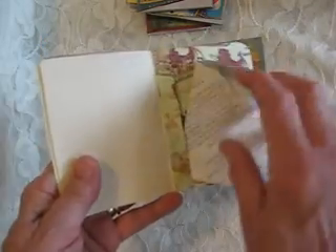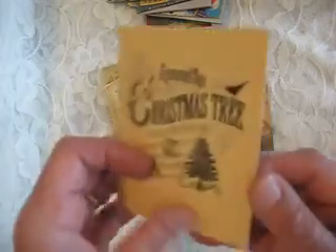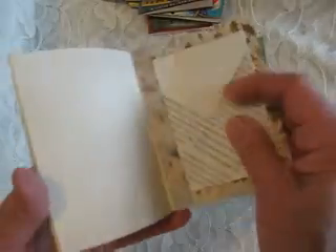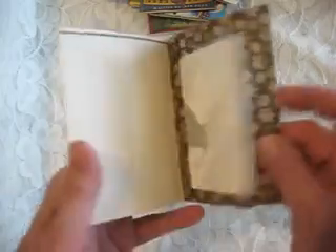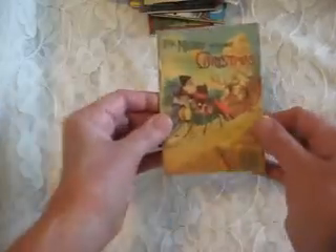Some of them have little tucks in the back with coin envelopes in the back. This one doesn't have a tuck spot in the back, but it's got pages that are empty. This one has a little coin envelope in the back, and another one with a little coin envelope in the back. This one has a coin envelope in the back, and this one too.